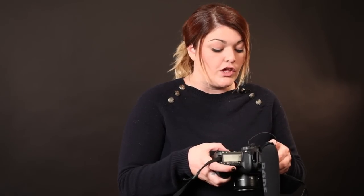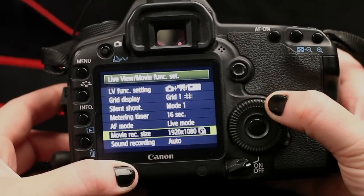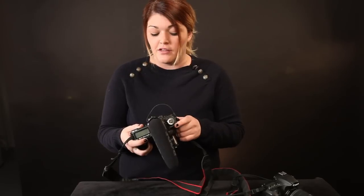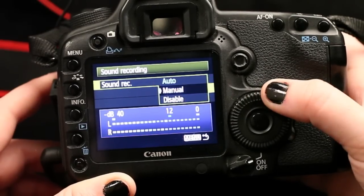Now if you go into the menu you can go into your live view movie function settings. Scroll down to sound recording. Canon has it on auto, but sometimes you're going to find people that have really loud voices and sometimes people who have really soft ones. So I like to keep mine in manual mode so that I have complete control over the audio that I'm recording. To change it, simply click on sound recording auto and change to manual.